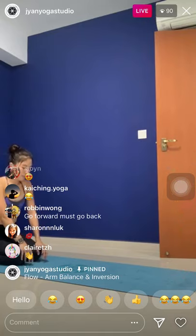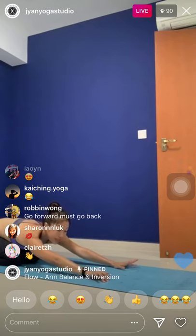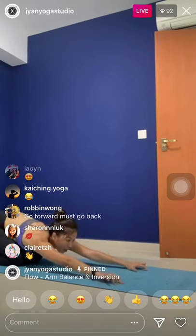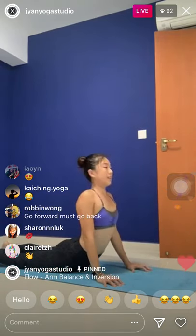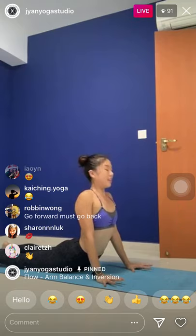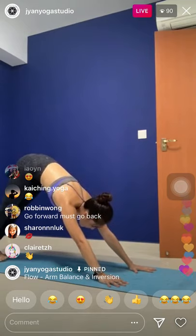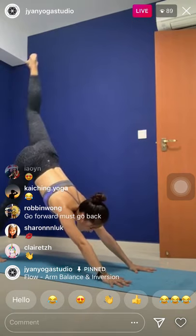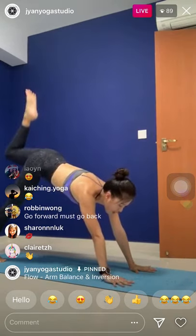Exhale, right knee to the chest. Lower the shin down — knee and shin down. Exhale, pull it up — one. Inhale, lower down. Exhale, pull it up — two. Inhale. Exhale, up — three. Two more — inhale. Exhale, up — four. One last — inhale. Exhale, pull it up. Stay for five, four, three, two. Step the right foot just below the belly button. Hands — one big step forward.